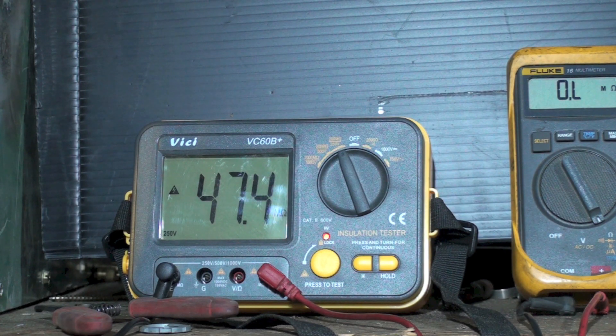So are insulation testers a better idea than a simple ohmmeter that will read megohms? Looks like they probably are. And should this compressor be replaced? Because it's reading 50 megohms right now, and went down to as low as 20-something.